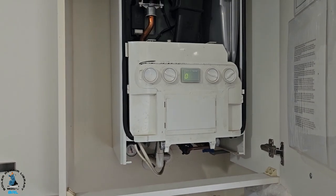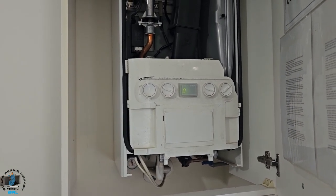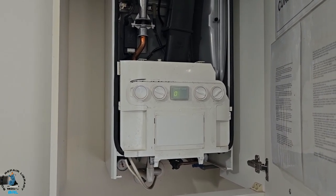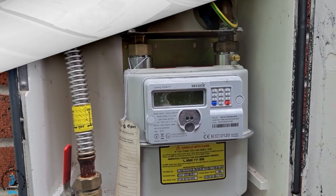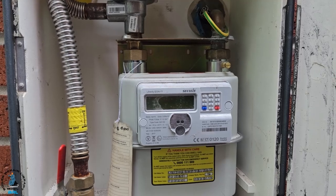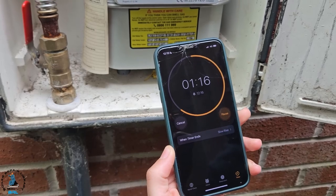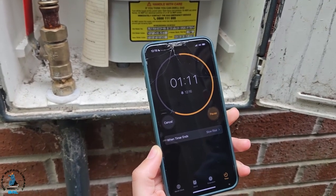So what I'm going to do is a gas rate on this boiler to see what the input is — to see if it's doing 30 kilowatts, because it's a 30 kilowatt boiler. I'm going to go to the meter and do a gas rate. We'll run the tap for two minutes and then take a reading. I've got my little app to put the information in and we'll see what the kilowatt input is. As you can see, we're doing our timing and we'll get a result very soon.